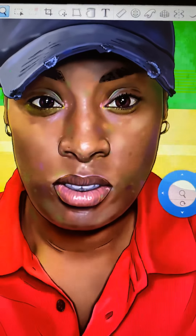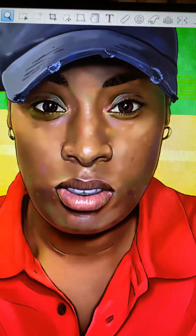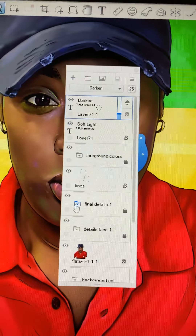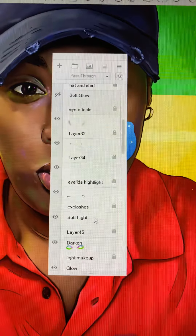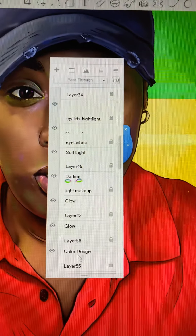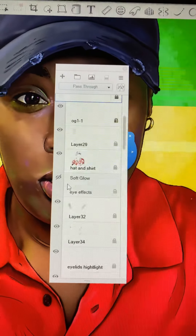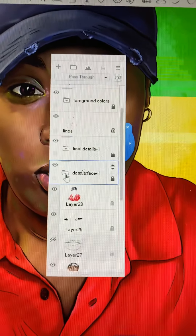The first thing I want to kind of point out is I'm really quite happy with how the eyes and lips turned out. It's probably one of my most in-depth layering effects with regards to the eyes. If I bring out the layers here — foreground colors, final details — I have the eye highlight, eyelashes, soft light, darken (which is for the eyes), glow, glow. So at least 10 layers were attributed to the eyes.